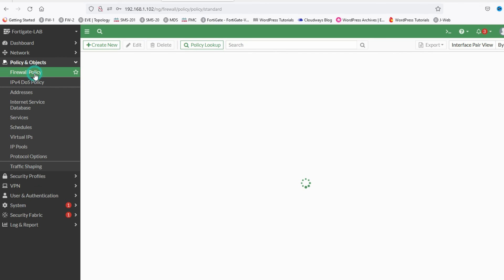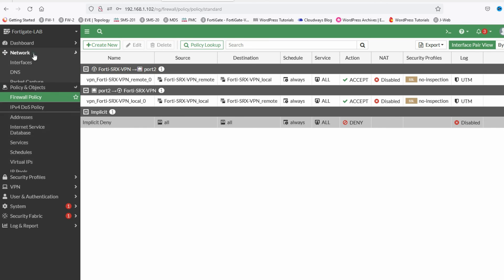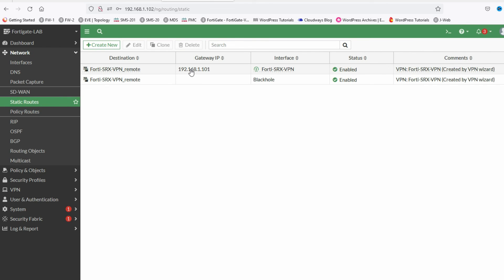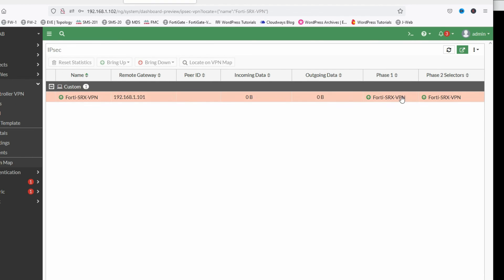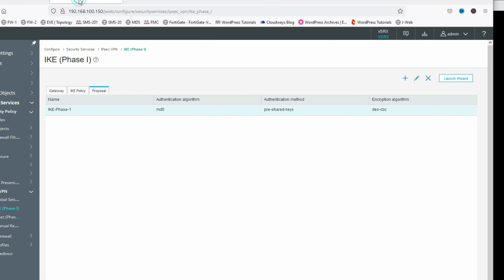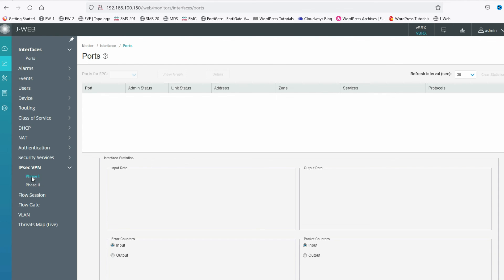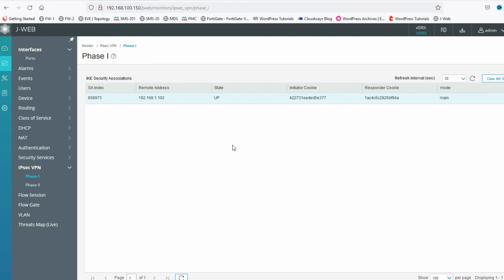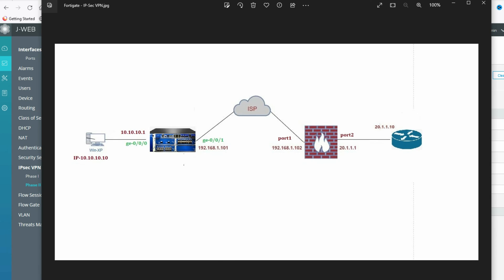Now let's check the security policy — it was created automatically. Go to Network and verify the static route was also created. Check the IPSec tunnel status. The IPSec tunnel is now up. Both Phase 1 and Phase 2 are up. Now go to the SRX monitor to verify Phase 1 and Phase 2 are also up on the SRX side — both are confirmed up.